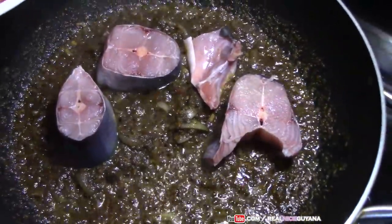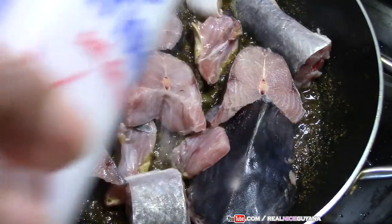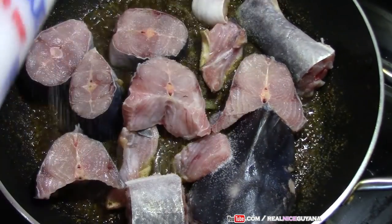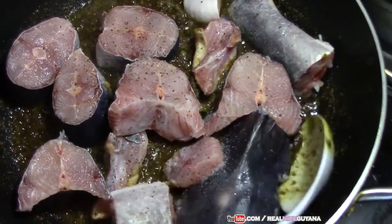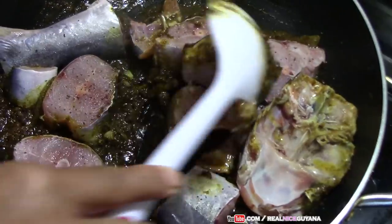Our 2 minutes is up now and we are going to add our fish, our catfish. Salt to taste, some black pepper. And you are going to give that a good mix now — make sure everything is coated with your curry paste.